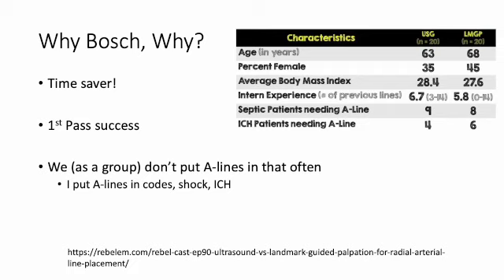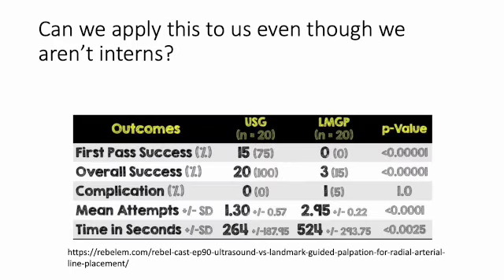We don't put A-lines in that often. I personally put them in for everyone who recovers from a code who's really shocky, or has a brain bleed for tight blood pressure monitoring. When we look at the Rebel EM study — they used interns as their participants — the first pass success rate was 75% with ultrasound versus zero with landmark guided. Their overall success rate was 100% with ultrasound, no complications, attempts were about one versus three, and procedure time was cut in half.